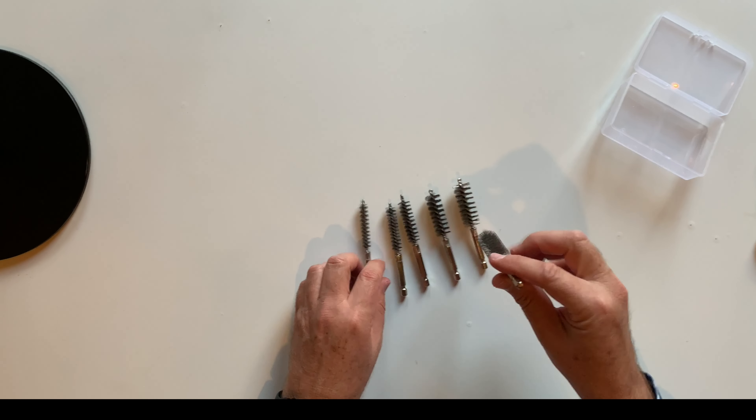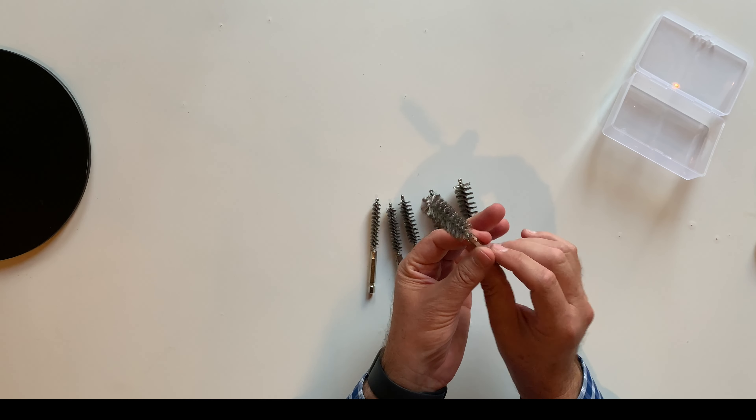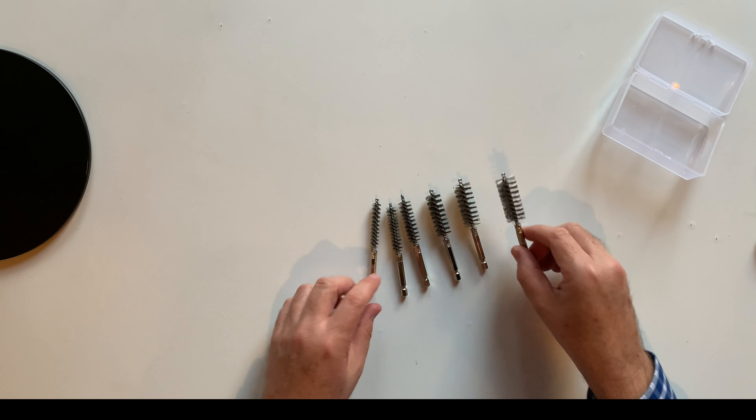As you can see, you can put them in your drill and they will clean anything that you need to clean.